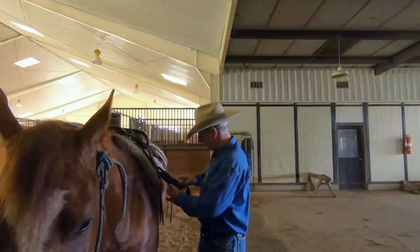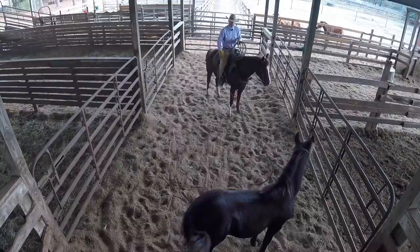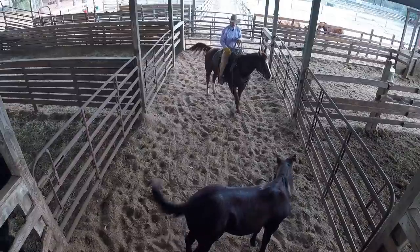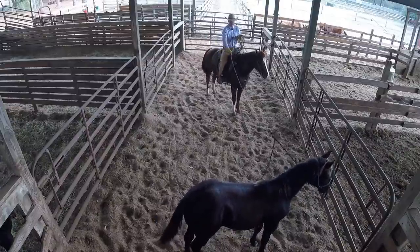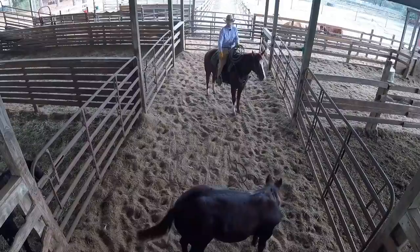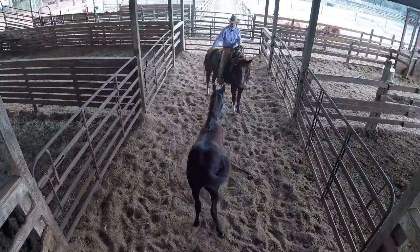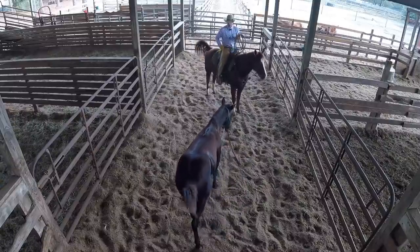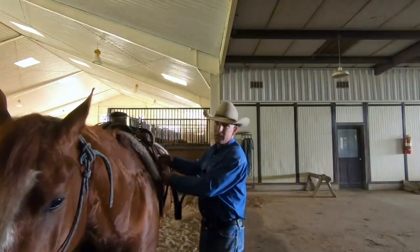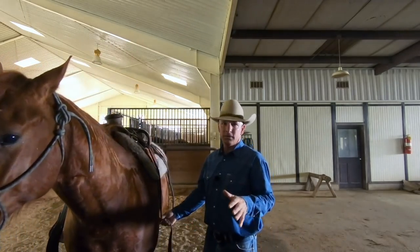That's getting into her head — getting control of the mind right there. Every time I offer a feel towards me, she gives me her attention. That's really good. Now, if you can start off by seeking to get the horse's attention, then eventually you'll have control of their mind. Control of their mind means control of their feet. It's just that simple.